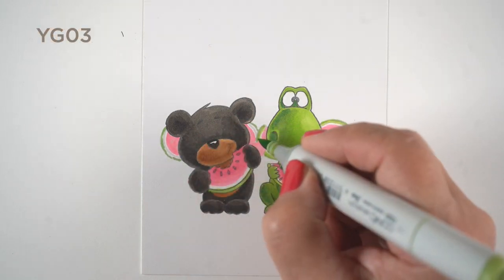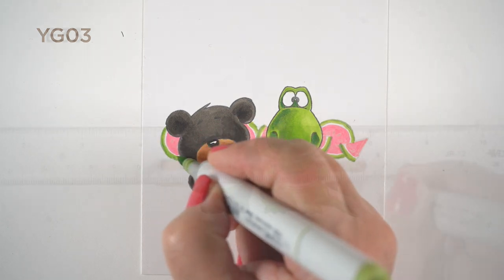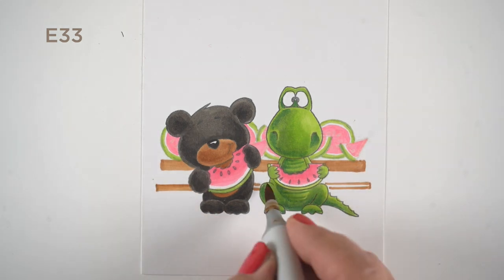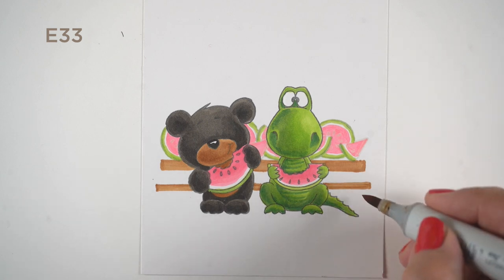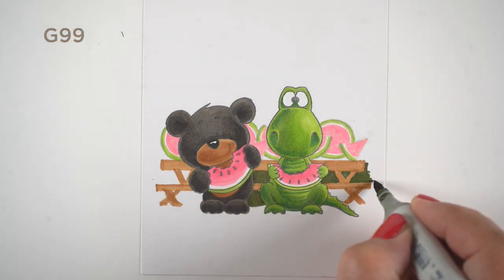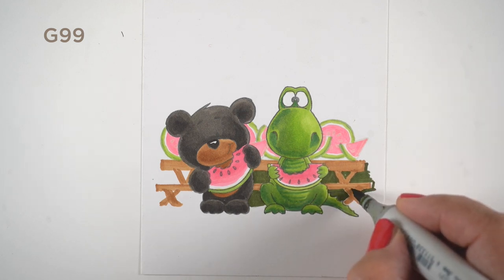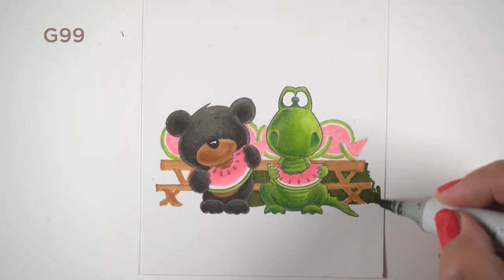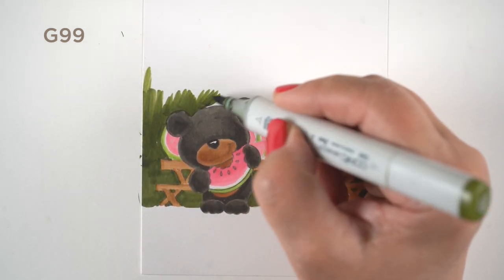I used greens to make the outline around each watermelon. Note that watermelons have a white strip between the green and the pink — that's what makes them look like watermelons. Then I put a table in the background using a T-square to keep lines straight, but boy did I mess up those X's — the table legs — I really wasn't thinking clearly about where the legs should go, and that table would fall over in a heartbeat.